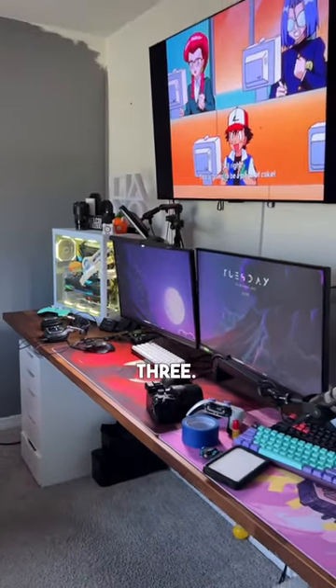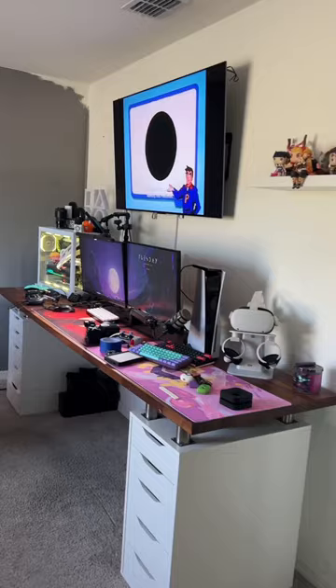Game Room Makeover Part 3. In the last video we painted one side of the room, and now it's finally time to finish up the whole room.